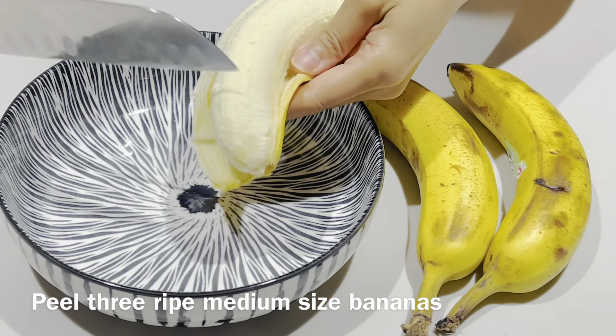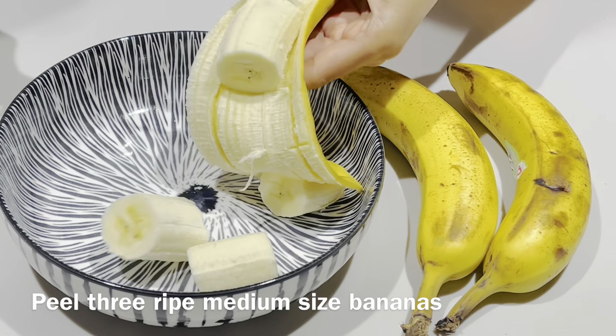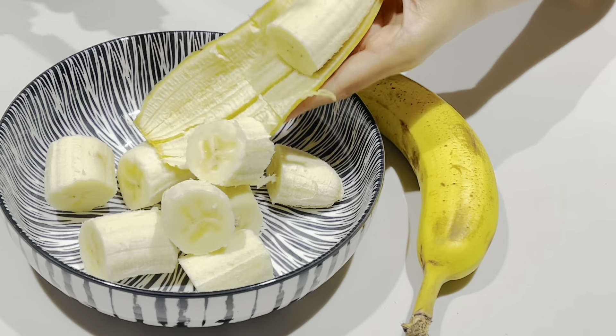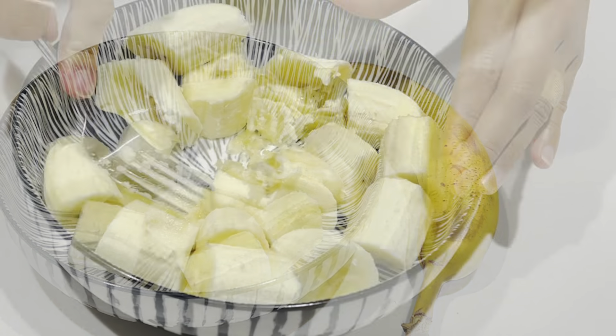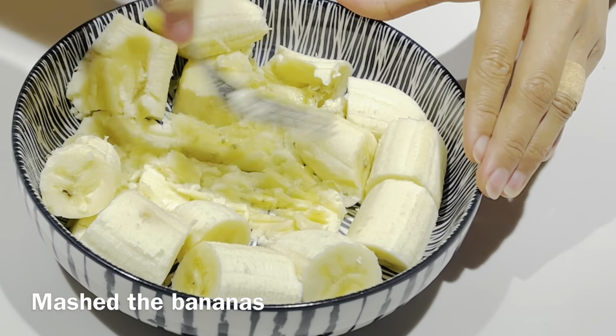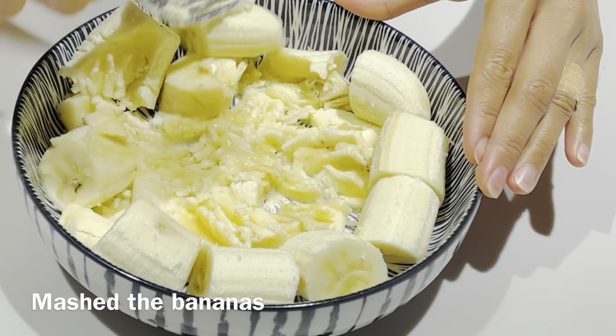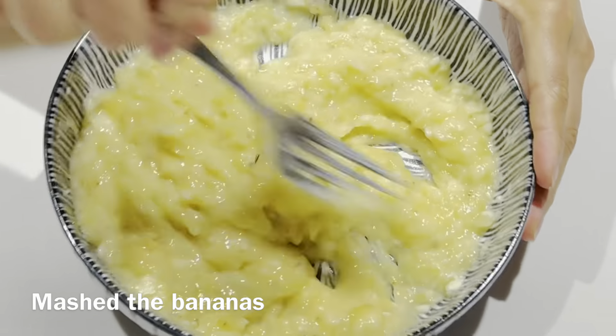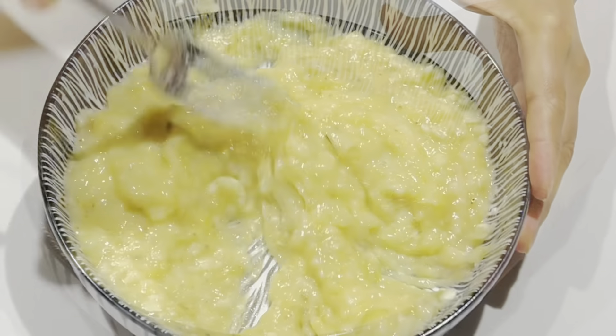Peel 3 ripe medium-sized bananas and mash all the bananas until it's smooth.